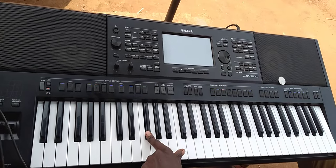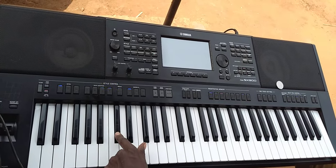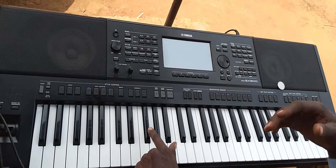You have to play that with your left hand. Let's try that once again: Do, Re, Mi, Fa, So, La, Di, Do.